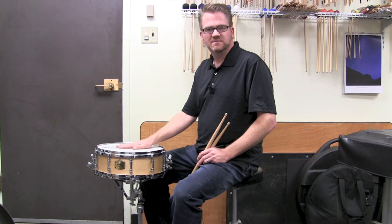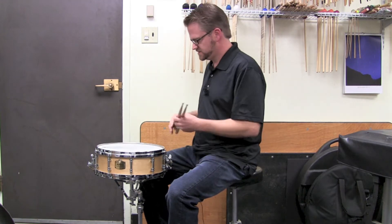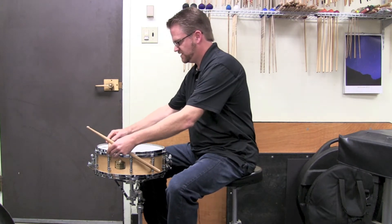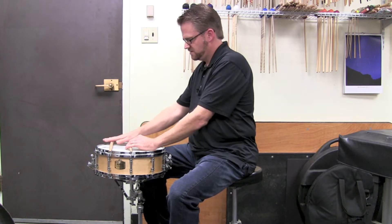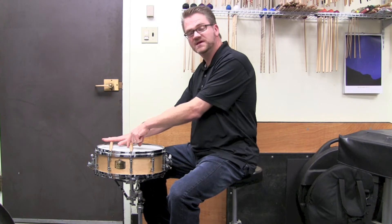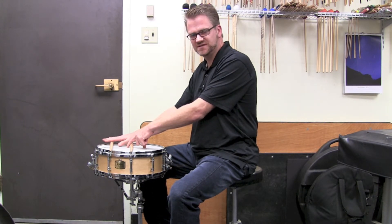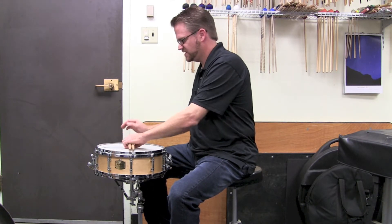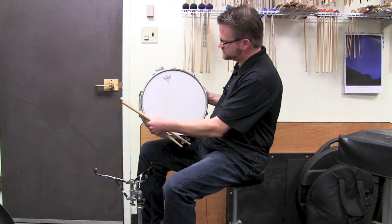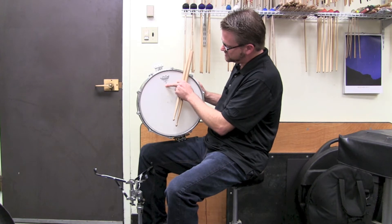When I'm thinking about zones on a snare drum — on a 10-lug drum like this Yamaha drum — I'm thinking if I lay a stick here and a stick here, my range of playing is between those two lines. So I'm not playing in the center of the drum; I'm playing about three-quarters of an inch off center, and I'm not going past the logo, so that's why I put this line here. With the Remo heads you can see this lines up perfectly.